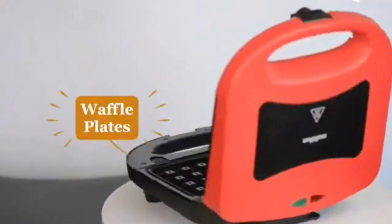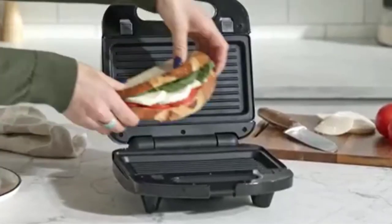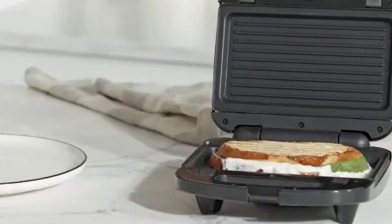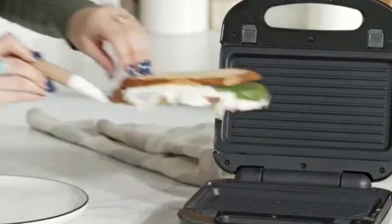Making fresh waffles at home is so easy to do. Once you have found a great homemade waffle batter recipe, you will be able to whip up a fresh stack of waffles with no effort or time at all. These can be enjoyed at any time of the day and are perfect for the whole family.